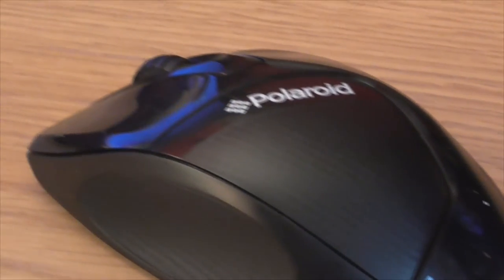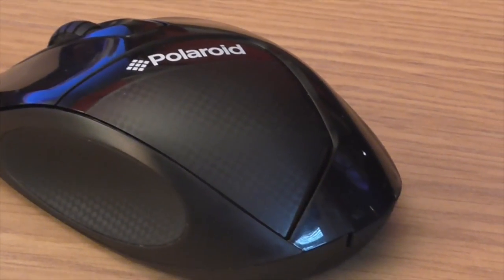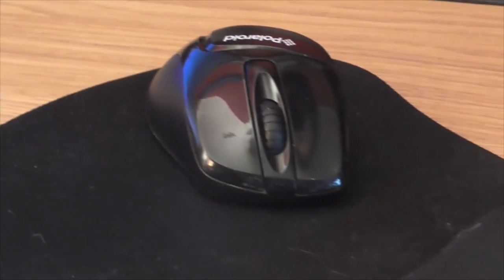The mouse and the mouse pad — both from Asda, about a tenner for both of them. Nothing fancy: a wireless Polaroid mouse and an average £2 mouse mat.